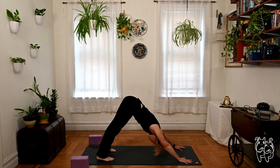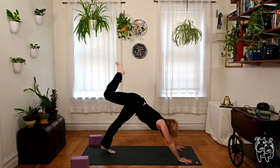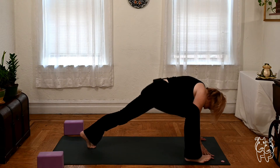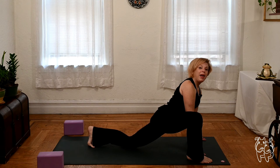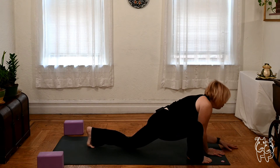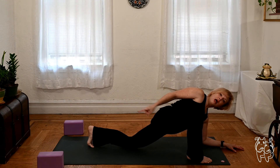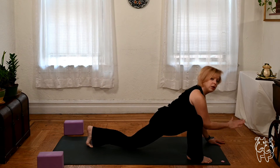With your next big inhale, lift the right leg up. Exhale, step to lizard pose — bring the right foot outside the right hand, big step. You can keep the back knee lifted, you can lower it. You can keep hands down, or if there's room, lower the elbows. Or use a prop like a block underneath the elbows to give you a little bit of height.